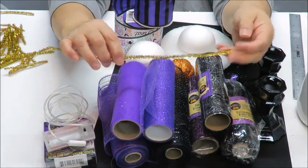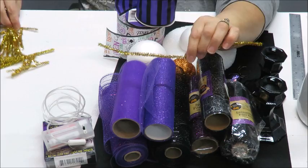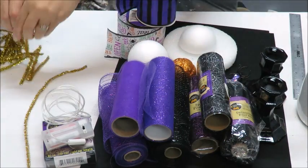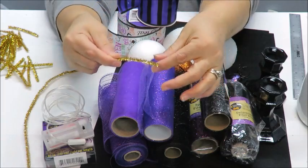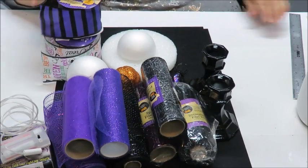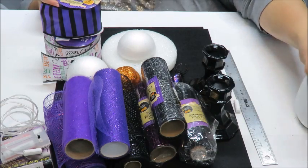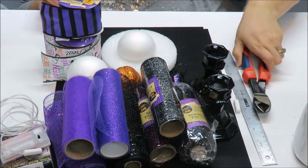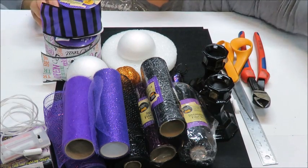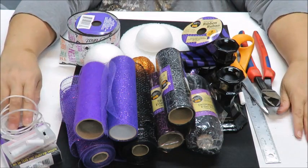We're going to need some chenille stems — these are 12-inch pipe cleaners. You can just use floral wire cut to whatever sizes you want. I cut these in half and then in half again, ending up with four pieces about three inches long each. You just need some little pieces and you're going to need lots of those. We're also going to be using a measuring stick or measuring tape, chalk for markings, glue sticks, wire cutters, and scissors. Okay, so that's it for the supplies — let's get to crafting!